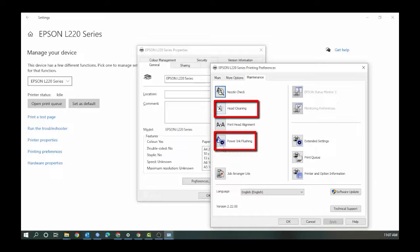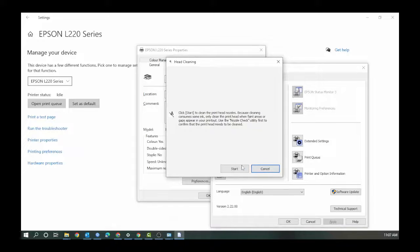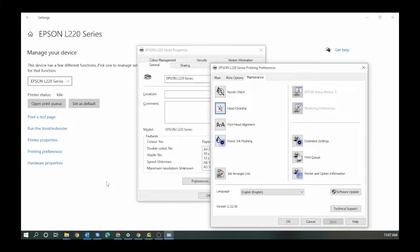Here you can choose Power Ink Flush for a more powerful flush, or just Head Cleaning. Wait until the flush process is complete and see the results. If the printout is not satisfactory and is still streaky, you can repeat this process again.